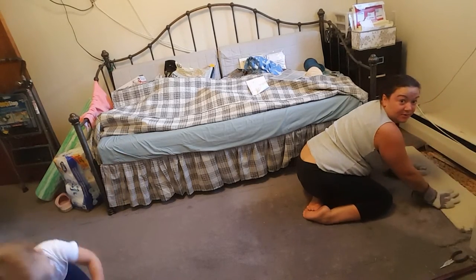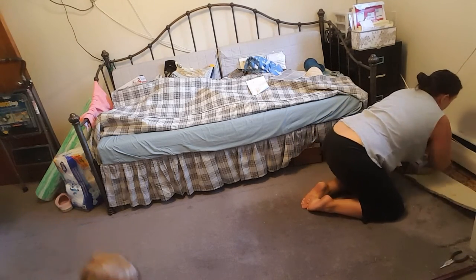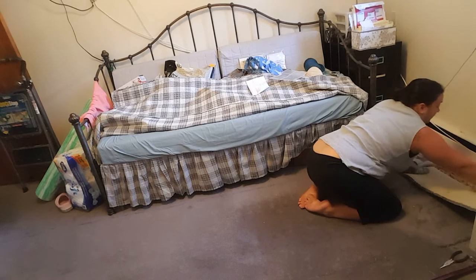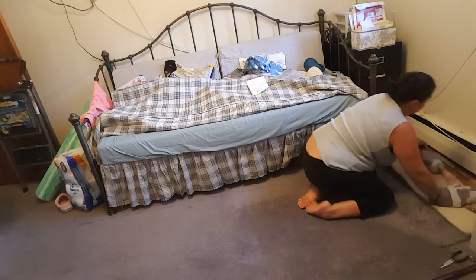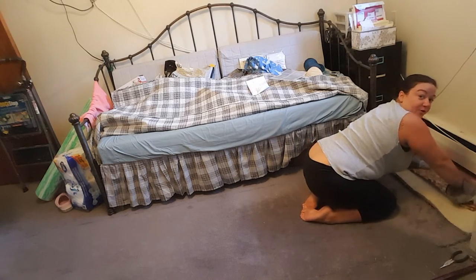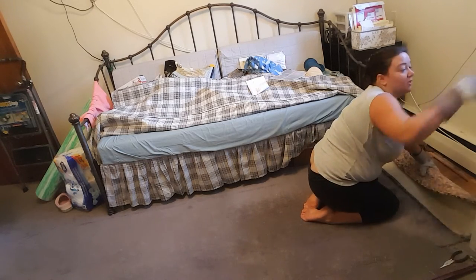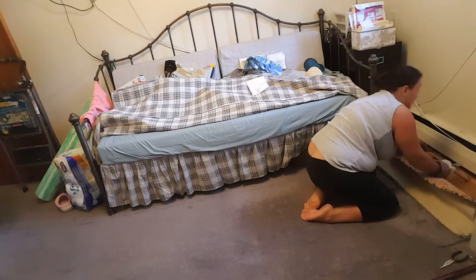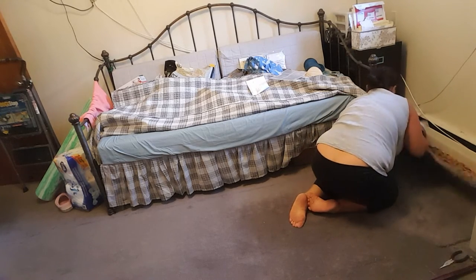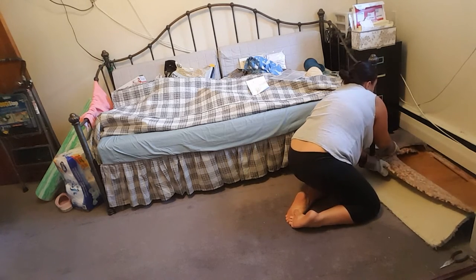Pull this back and underneath you can see the carpet padding — you want to pull that along with it. This is how you get it up nice and easy all at once. When you cut your carpet lines, it usually scores the padding too. Sometimes it doesn't — if it doesn't, just cut it as you go. It rips really easily, so you can always do that. Sometimes the carpet needs a little extra help when you first get going.